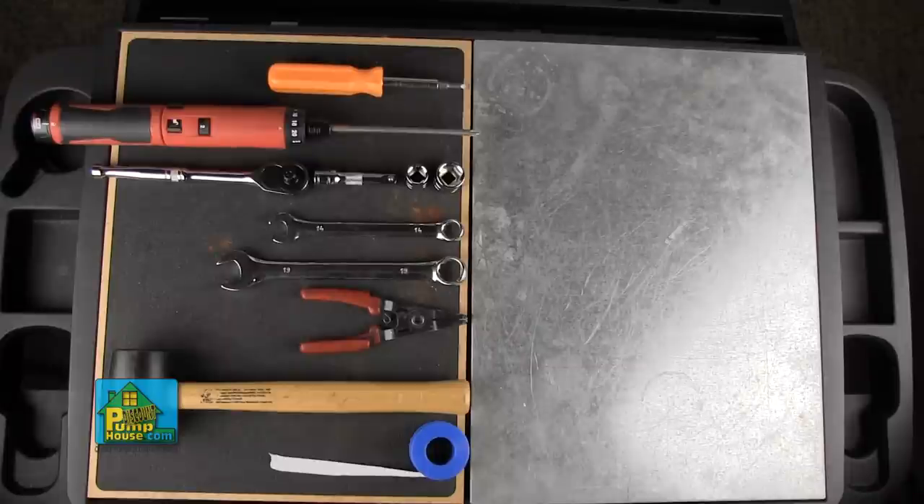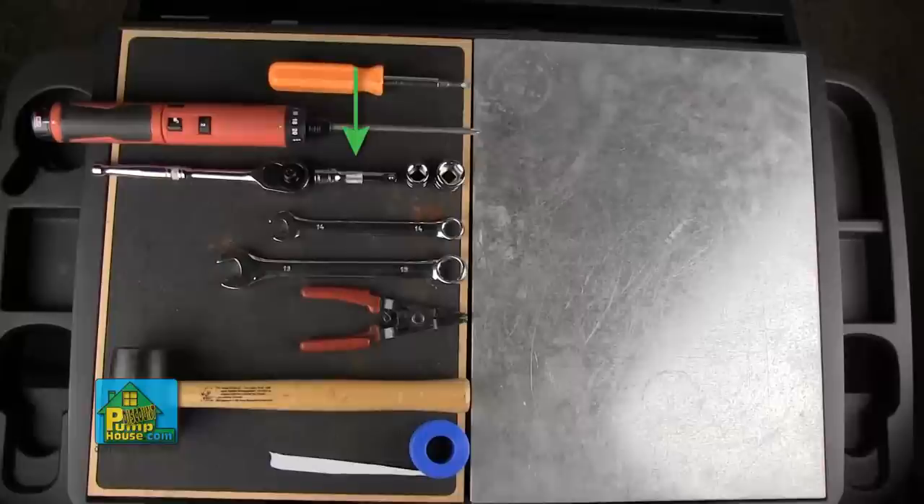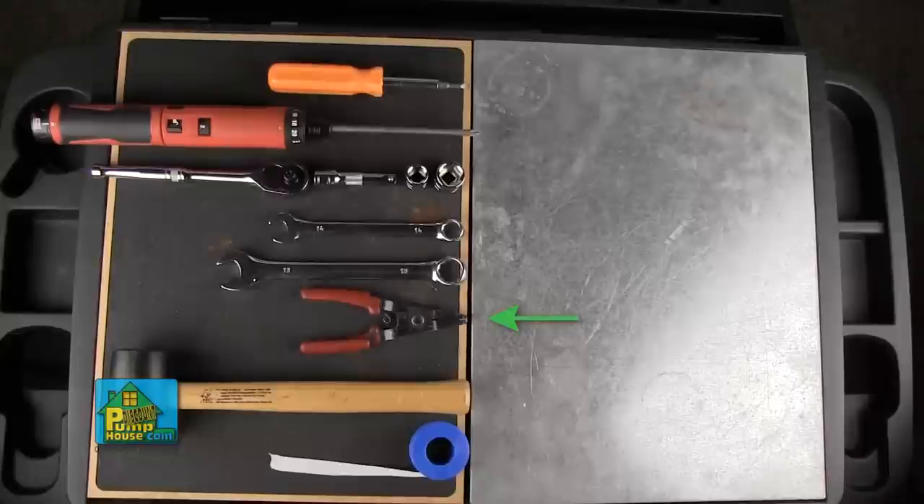You'll need the following tools: a flat head screwdriver, a Phillips head screwdriver, a 14 millimeter socket or wrench, a 17 millimeter socket or wrench, a 2 inch socket extension, snap ring or circlip pliers, a rubber mallet, and some Teflon tape.